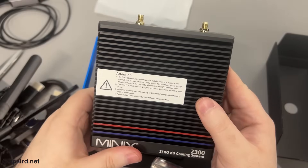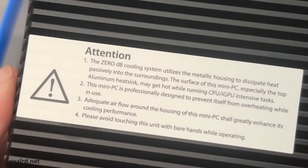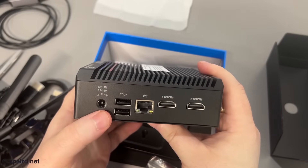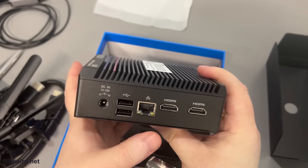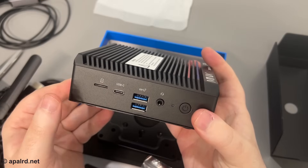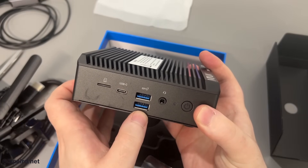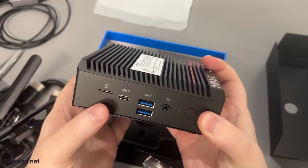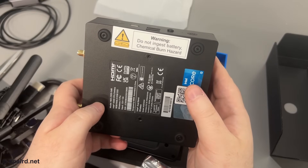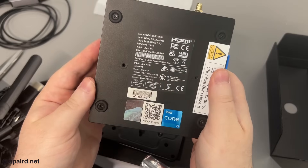The unit itself: the 0dB cooling system utilizes the metallic housing to dissipate heat, so this surface may get hot. On one side we've got 12 to 19 volt input, USB 2, ethernet, and two HDMIs — I think the ethernet is 2.5 gig, so we'll test that. On the other side there's a microSD slot, Type-C, USB 3, power button, and headphone jack. On the back we've got ports for the big antennas. There's also a do-not-ingest battery warning — probably a clock battery.